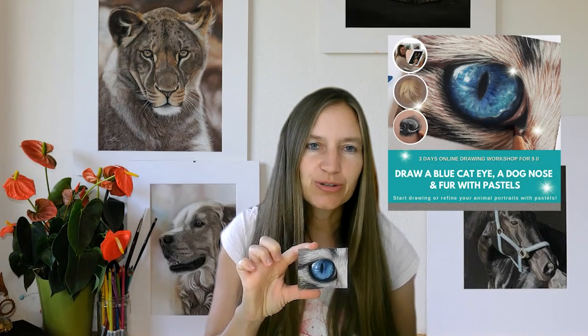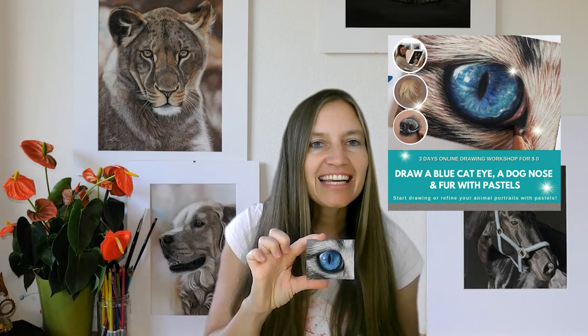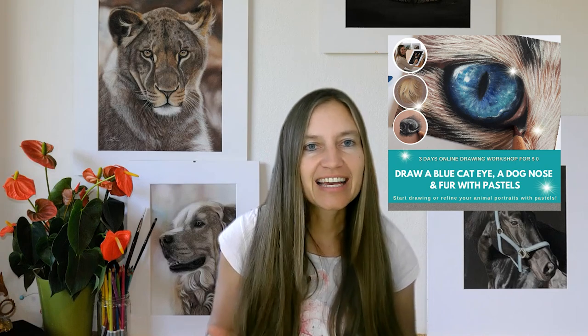Before we start, I invite you to join my free drawing workshop. Let's draw a blue cat eye, a dog nose, and fur together with pastel pencils. The workshop takes place December 4th to December 6th. You can find the link below in the description.